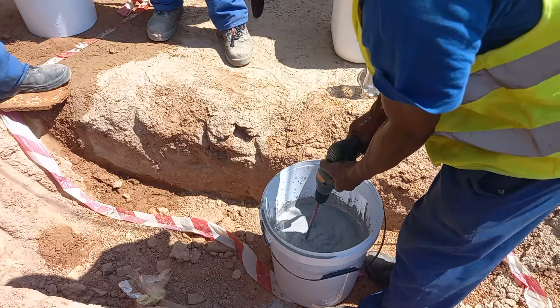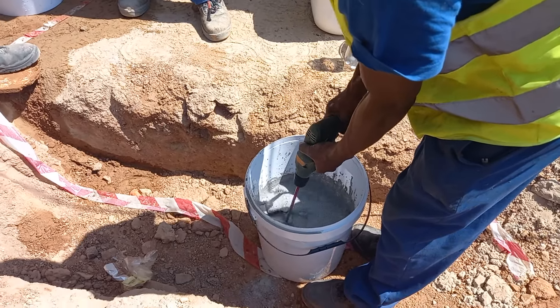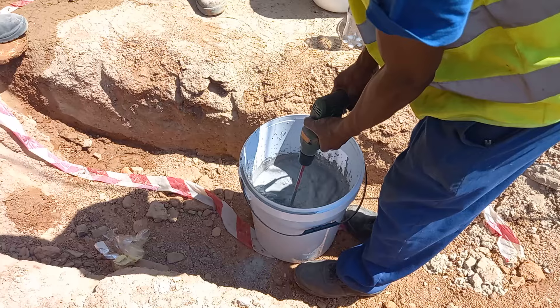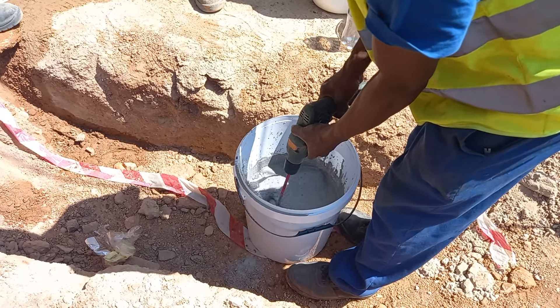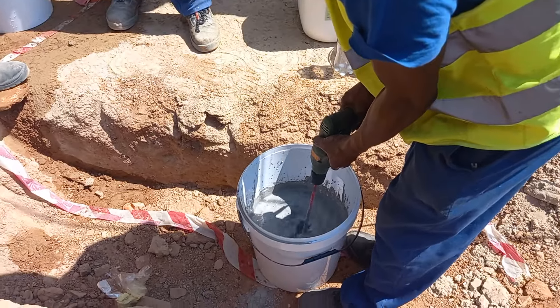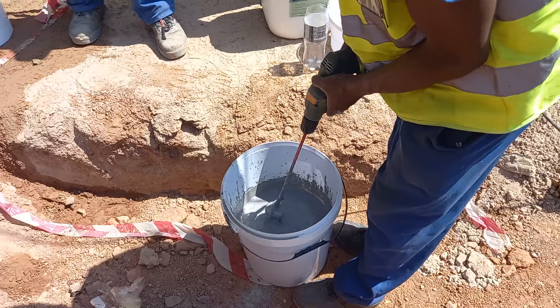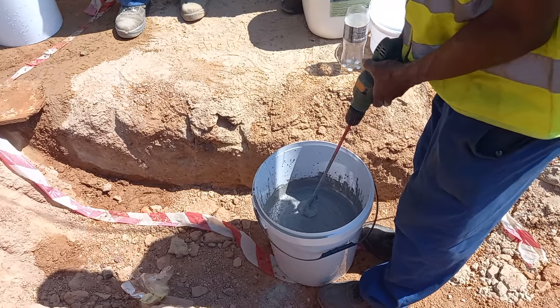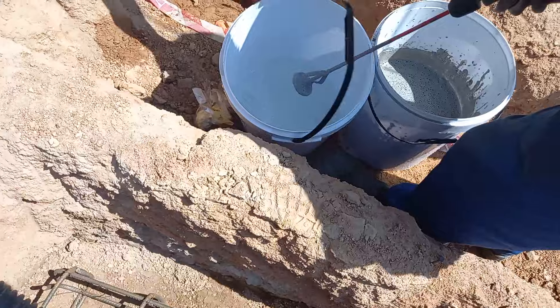We want to be assured the wall is damp, and we want to be assured our product is mixed well. We take some water in a bucket and we clean our drill bit — just bring the water close, put it in there and mix quick quick, then you can clean the drill.